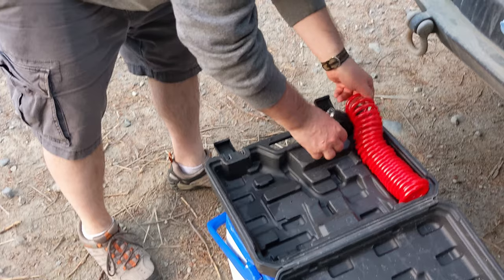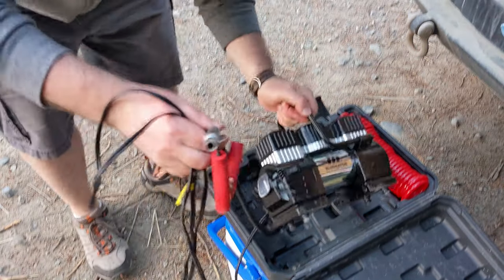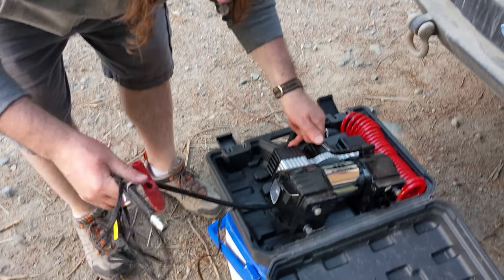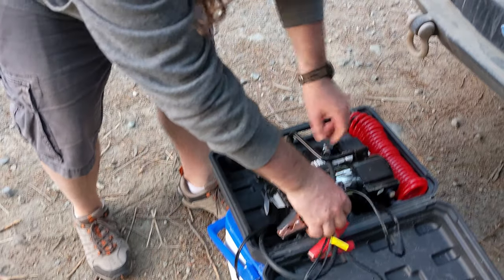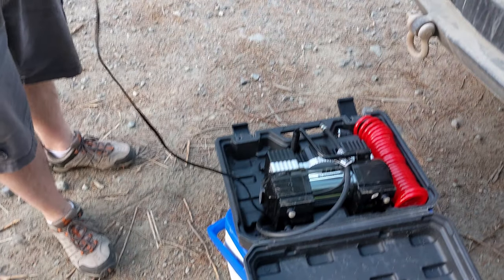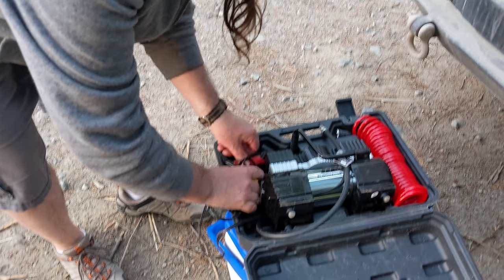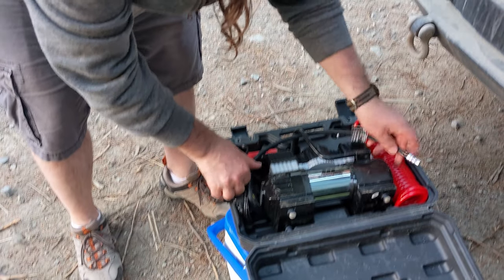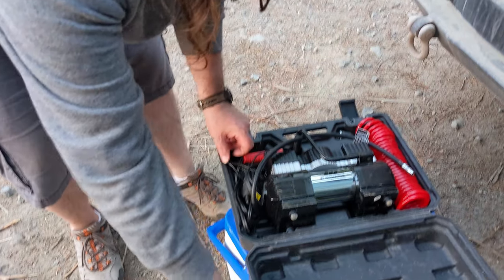It comes with a hard-cover case and everything fits in its spot. That fits in there like so, cables in, make sure the air hose is covered, cables in, and close.